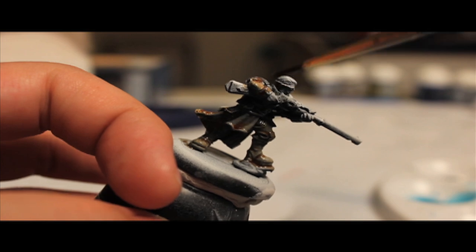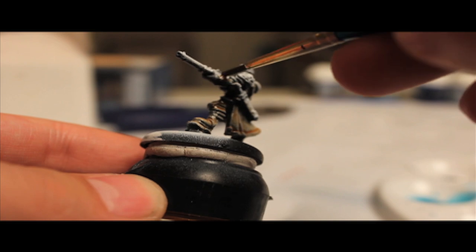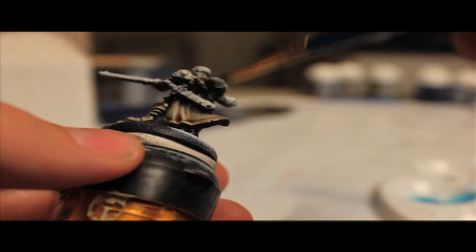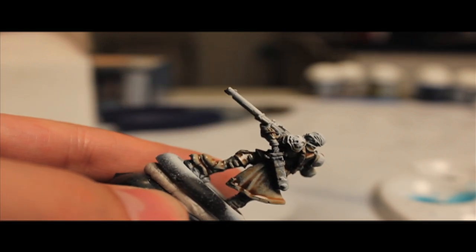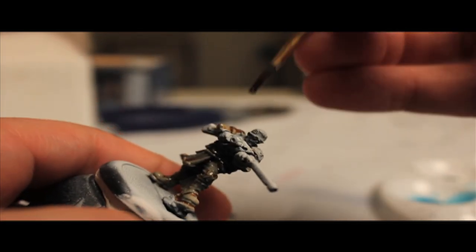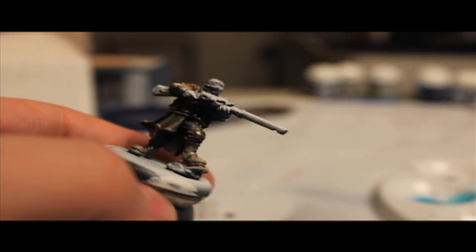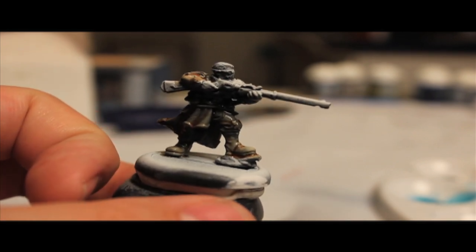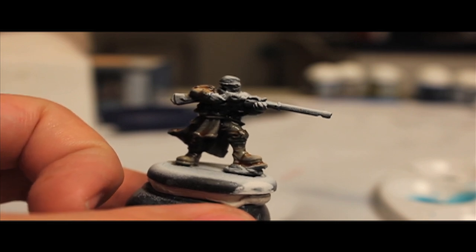We're going to be careful not to get any wash on the skin — though I should have done that first, I did not. I'm just going to get everything that's not skin and isn't these shoulder pads, because I think I'd like those to be done in blue. I know that we're straying from the typical Signar everything's-blue sort of paint scheme here, but I think we still need to get some blue in there somewhere just to make it pop.